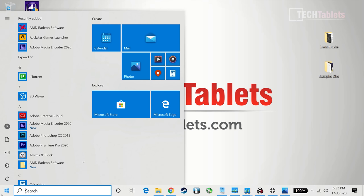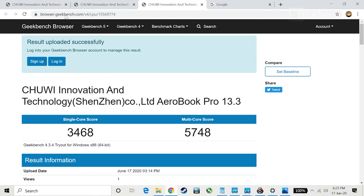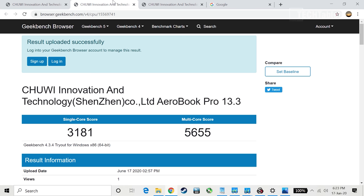Now let's look at performance. I ran some benchmarks, real-world tests, and even a little gaming on the Chuwi AeroBook Pro 13.3 inch. With lower-end chips like this, the Start Menu can stutter. Windows can feel slow and laggy, and this is reflected in the benchmarks. In Geekbench 5 the single-core score is very low — this is a dual-core chip running at the default 5W power limit, which severely restricts performance. Geekbench 4 also shows nothing impressive — two cores, four threads.